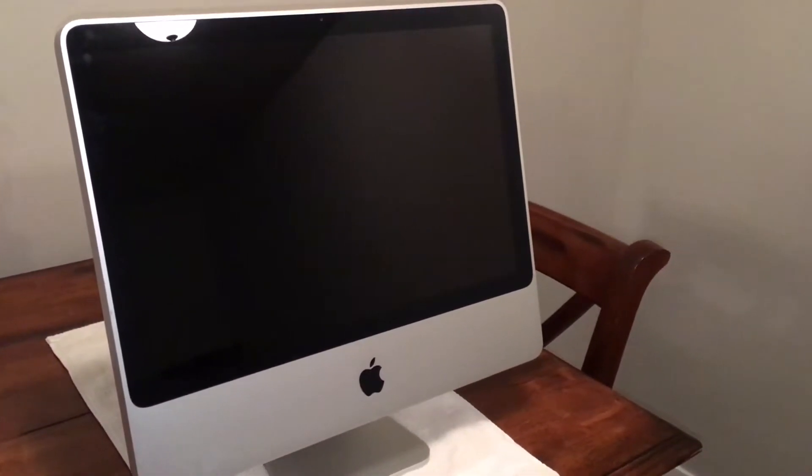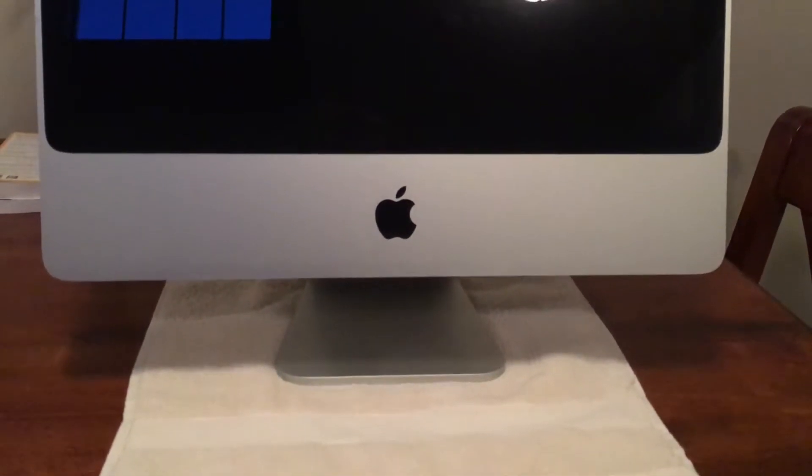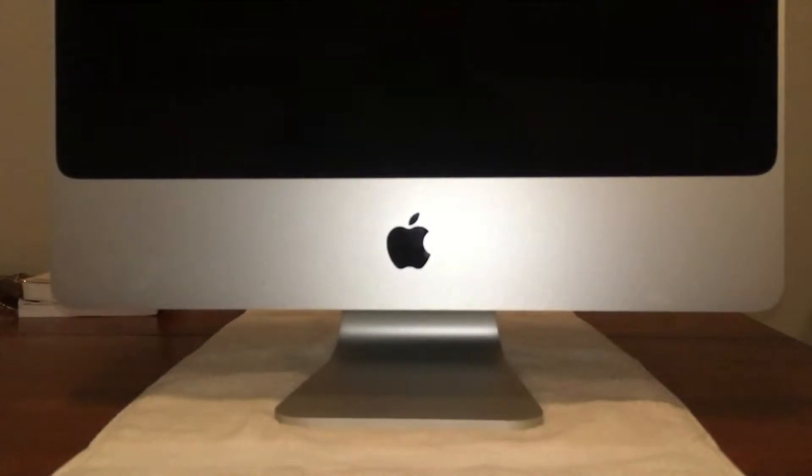Hey guys, today we have another video. We've got a 2008 iMac here. It has a dead hard drive and as you can see the computer is in great condition. It will work great for someone. We just need to make sure we get that hard drive replaced and get it up and running again.